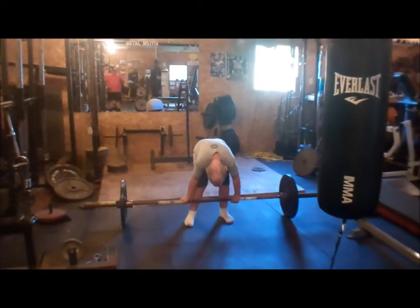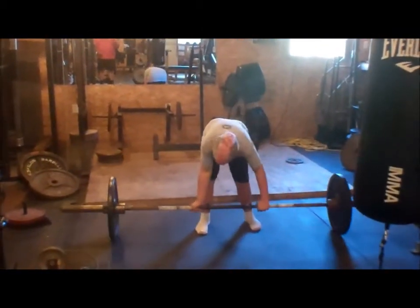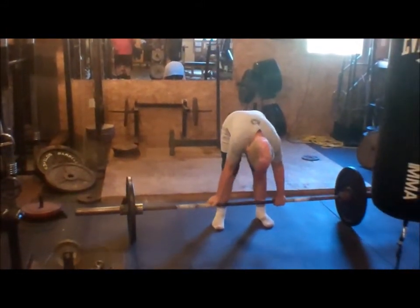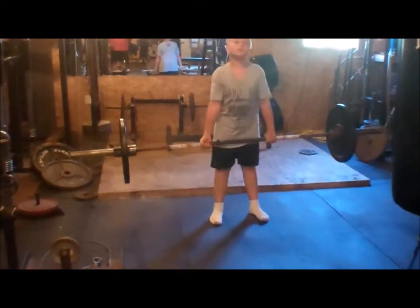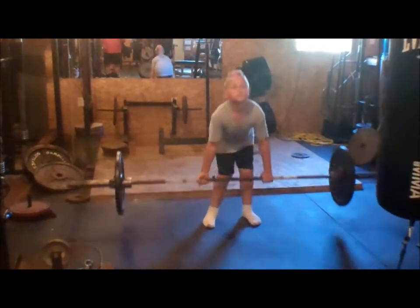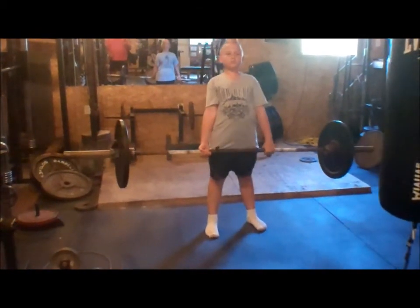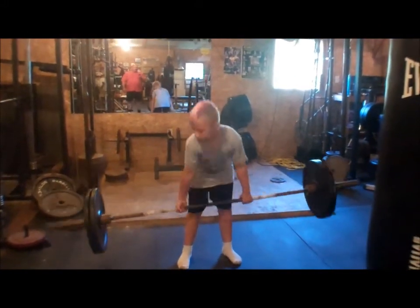Five times, good. One. Butt down, head up. Two. Come on, one more. Three. Four. One more. Hold it. Good.